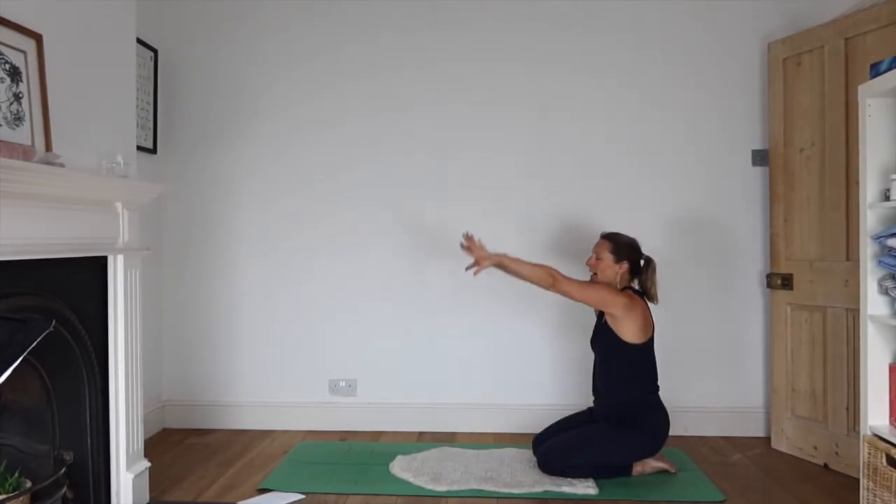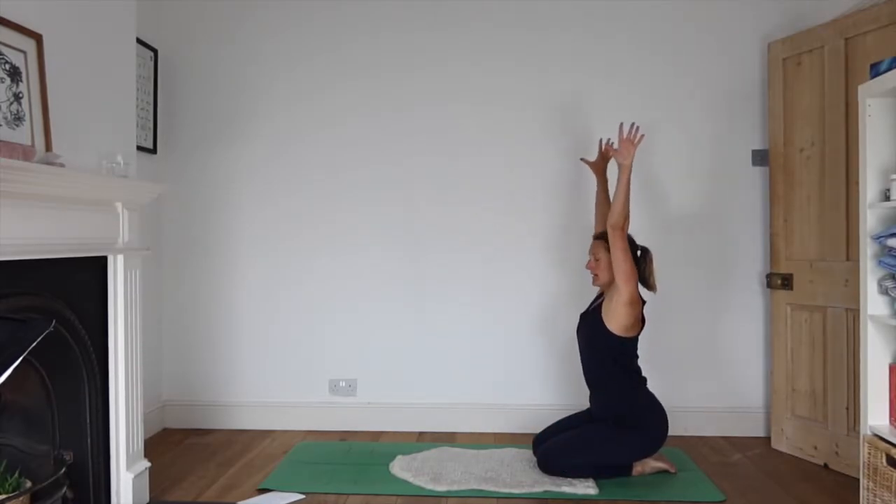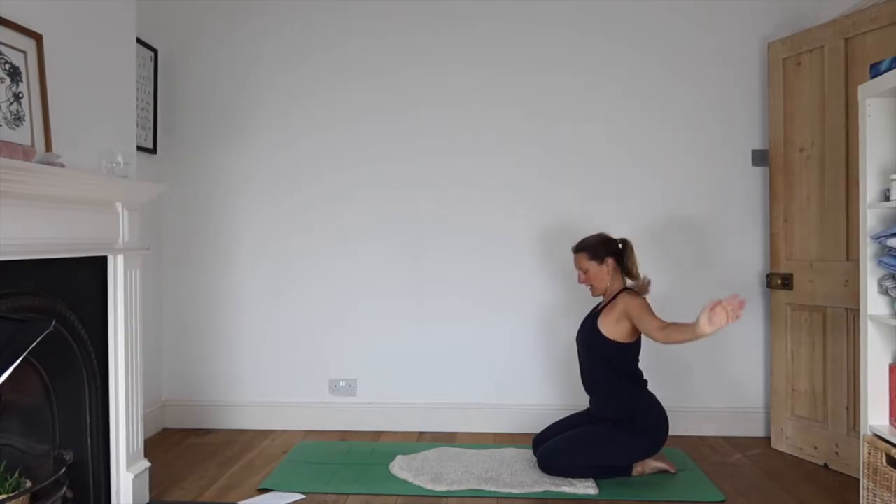Full arm extensions: as you inhale, reaching up, and exhale, hands coming down.